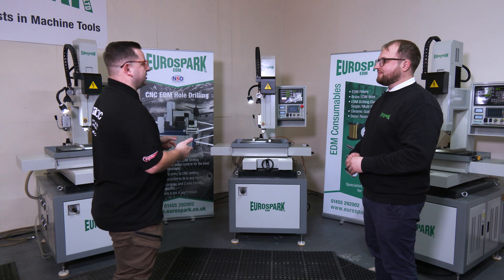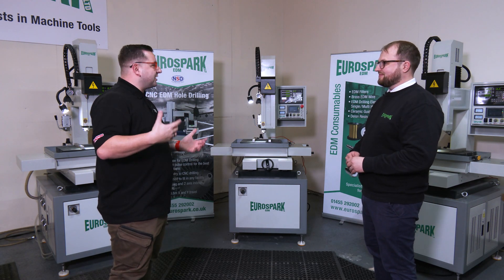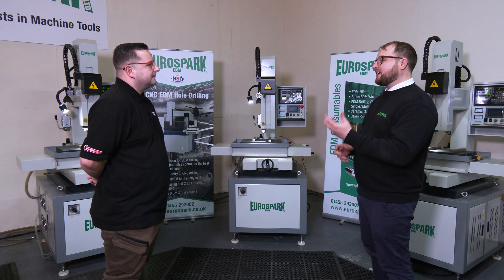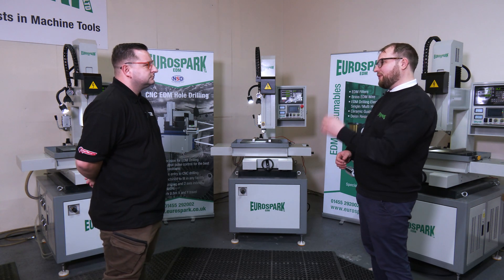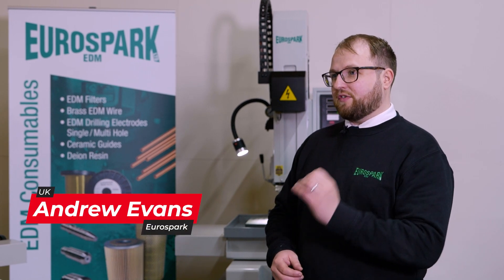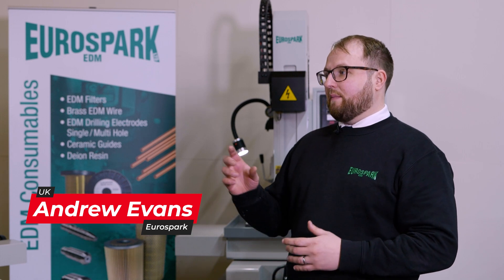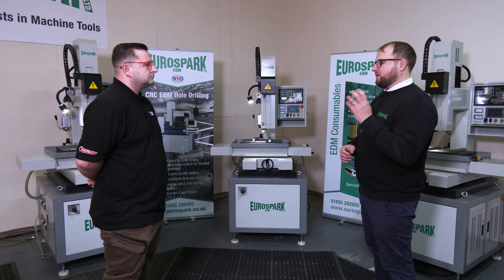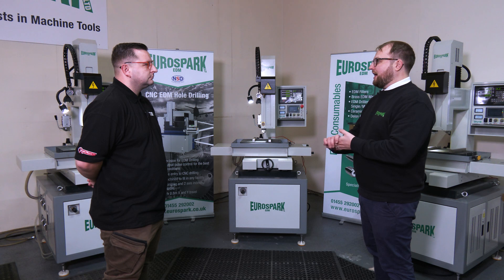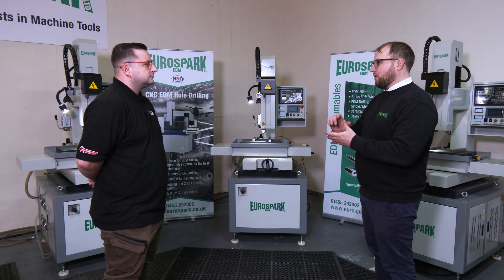Before we get into this machine, what is an EDM drill for people at home who don't actually know what it is? It's like a die-sink EDM but it uses high pressure flushing through brass or copper tubes and it's much faster than a conventional die-sinking EDM. It allows you to drill holes all the way from 0.3 to 3mm rapidly, and this also has a 400mm stroke so it can go through quite thick work pieces.